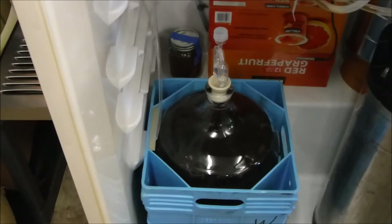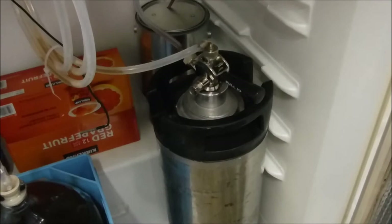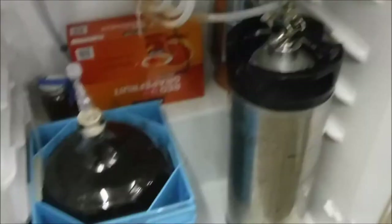The Irish ale yeast. So I'm going to take this apart, show you how that's done, and fill up this Sankey keg — get it all cleaned out, rinse out those beer lines, and get that filled up with the beer that's in the carboy waiting to be put on tap. Time to get started on this.